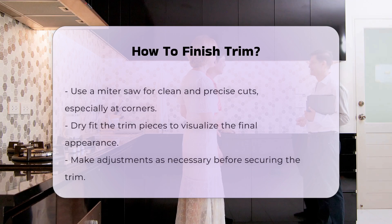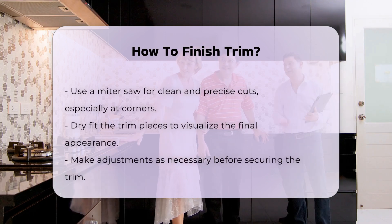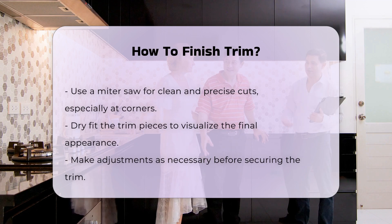After cutting, dry-fit the trim pieces. This step allows you to visualize the final look. Adjustments can be made before securing them in place.